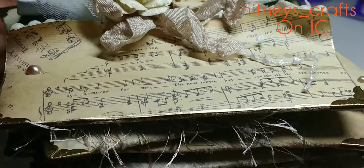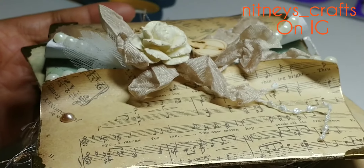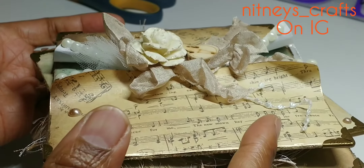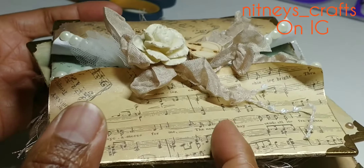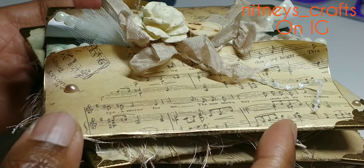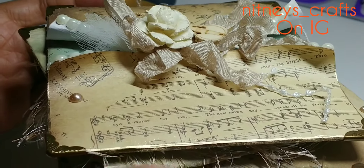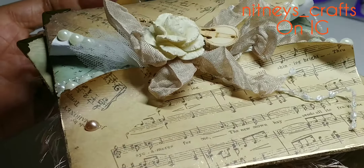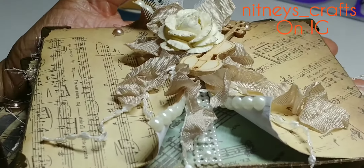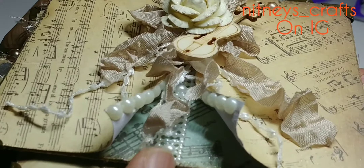I sprayed all the paper before I put them together — y'all can see that shimmer on it. For the base size of the envelopes and what's inside them, I used Tamika from Scrap the World's tutorial, and I'll link that in my description box. Everything inside these envelopes is cardboard from a box.